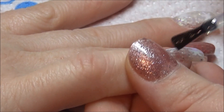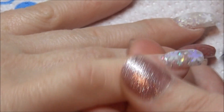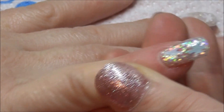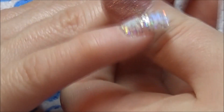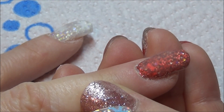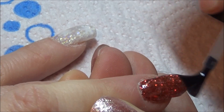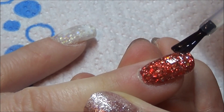Once I've done all of that and all of my filing, I'm going to go in and gel top coat all of these with Madame Glam's no-wipe gel top coat. I absolutely love this — just look how sparkly these nails look. I could have just left them like this and they would have been absolutely perfect.